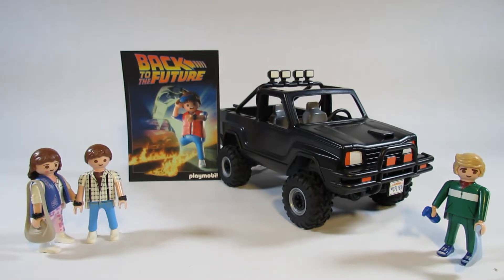Hello everyone, this is Hammertron here on my Hammermobile channel with a new Playmobil review for you. This time I am reviewing the Playmobil Back to the Future set 70633, Marty McFly's pickup truck. I will show you the packaging this came in and then I will review the set itself.